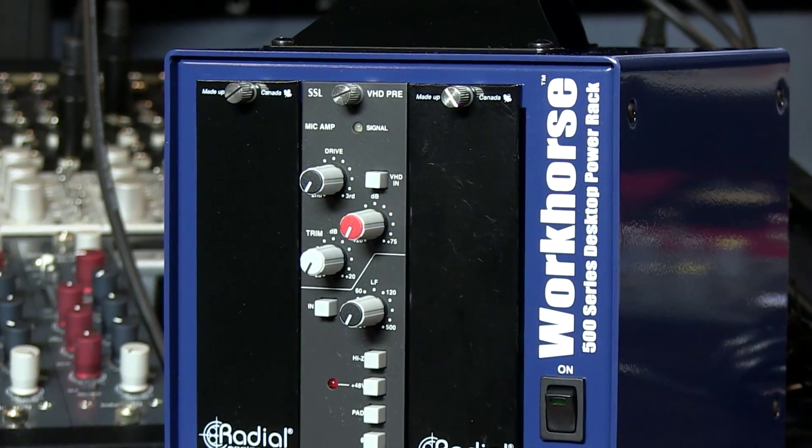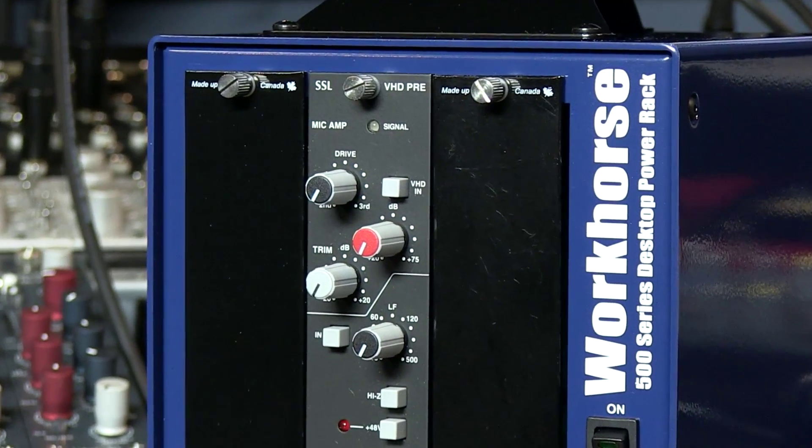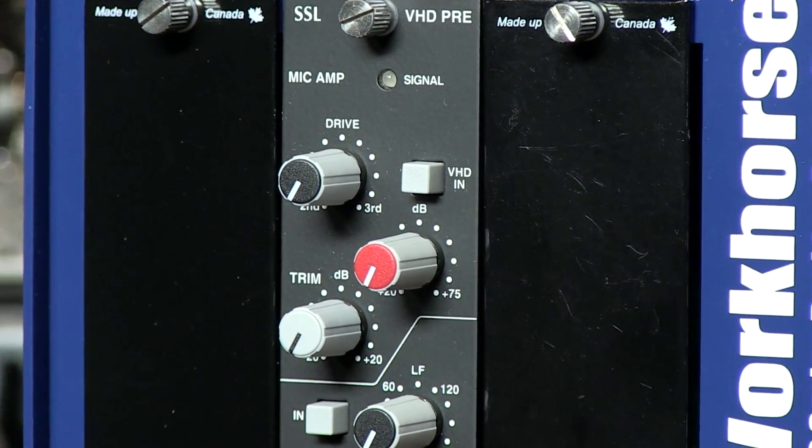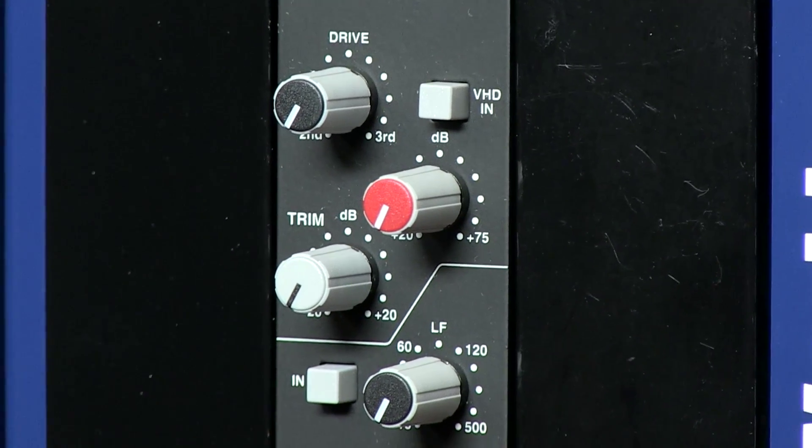The VHD Mic Pre Module is technology taken from the SSL Duality Large Format Studio Console. The VHD Mic Pre can deliver the ultra-clean SSL Super Analog Sound, but also features the variable harmonic drive analog circuit that generates rich harmonic distortion.